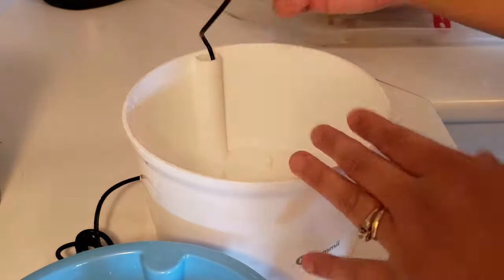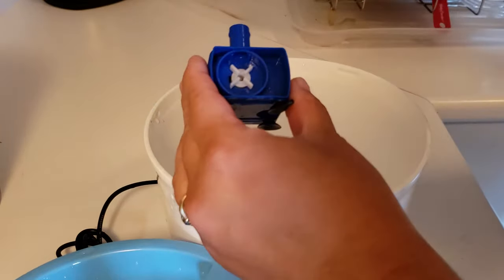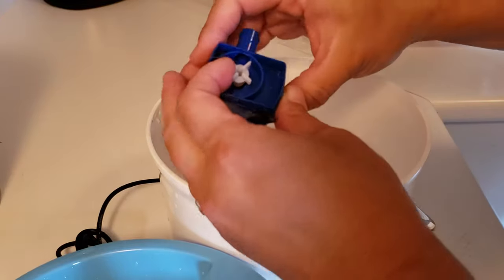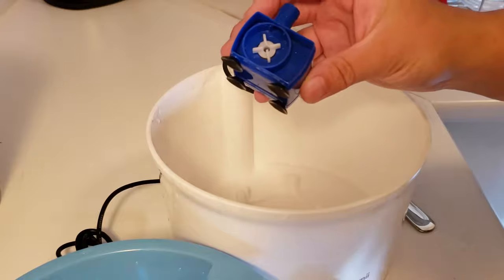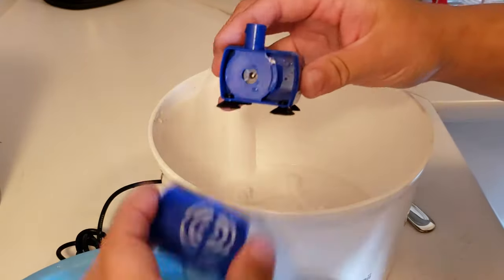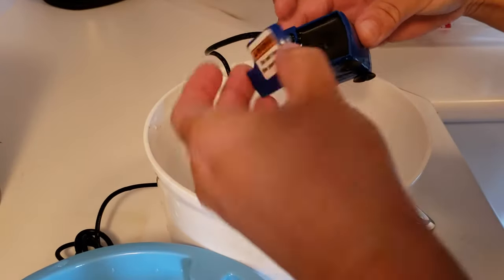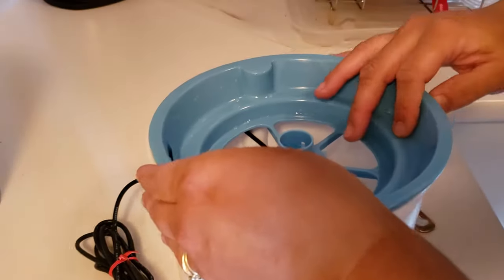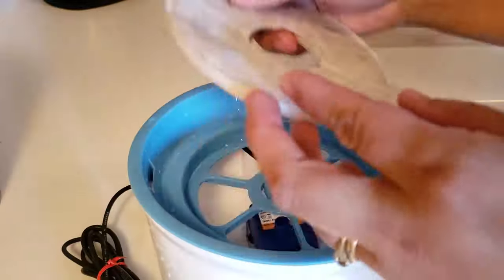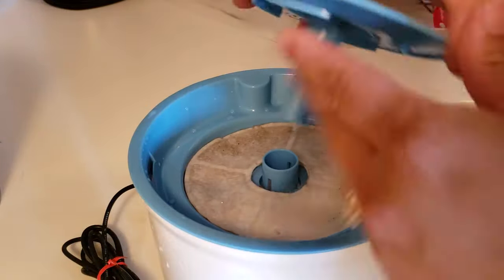One thing of note with bubbler style water fountains where the water bubbles up from the bottom: you do want to have another bowl of water available for the cat, just in case the power goes out, because with the bubbler style the water only bubbles up — there's no bowl for them to drink from when the power goes out. You can put the backup bowl right next to the fountain or in another room. It is recommended to place your cat's water a little distance from the food dish, because it will encourage them to drink more — they tend not to drink as much when food is right next to their water.